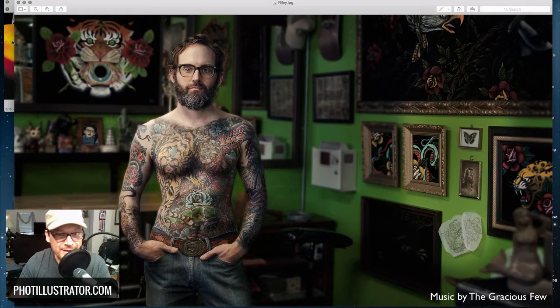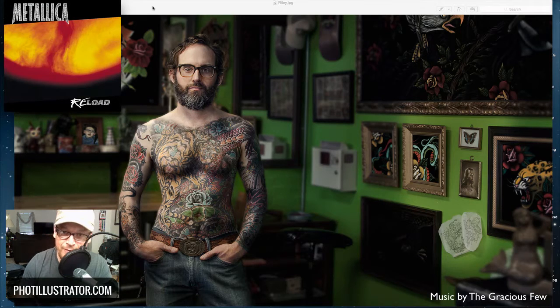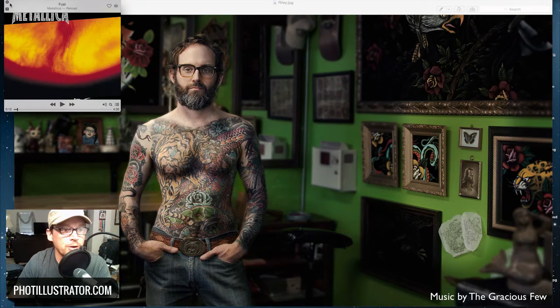For this image I listen to a lot of Metallica — who better to listen to than Metallica when editing a tattoo artist? I'm curious: what music do you listen to? Does it even matter what you listen to when you're editing photos in Photoshop or compositing? Leave a comment below and let me know.